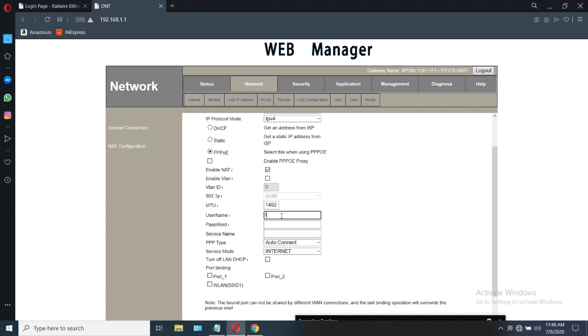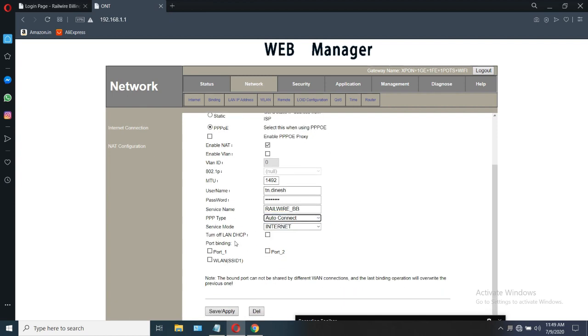Enter the username which you entered at the beginning. Enter the password — the same one we entered there. And the service name is Railwire, since we are configuring that. I have entered 'Railwire'. After that, open all the port bindings and click on save.